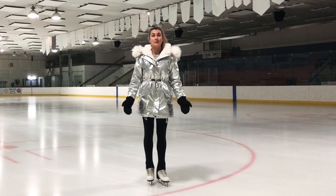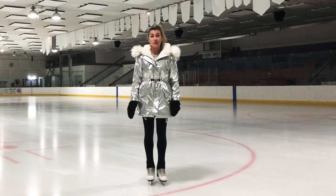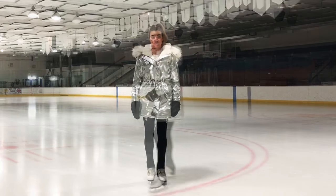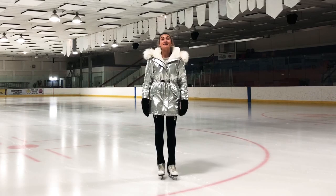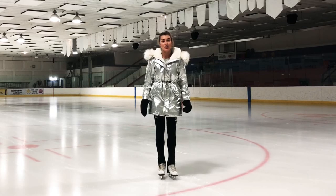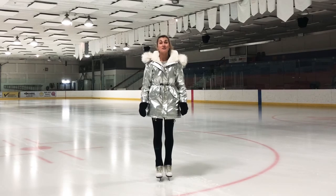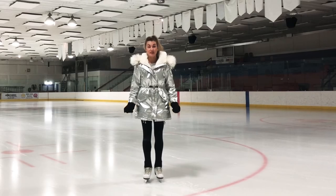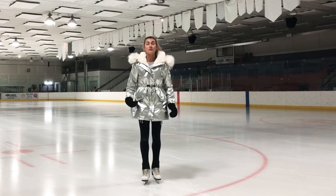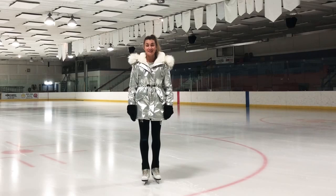Hi everyone! Welcome to Bon Bon Skating Online Academy. Today I would like to learn with you forward spiral positions. The spirals you are learning are the classical edge positions, extended in a large curve. Everyone can do them, and they are not only great fun for the skater. When done with speed, real style and freedom, they are really beautiful to watch. So let's begin our lesson.